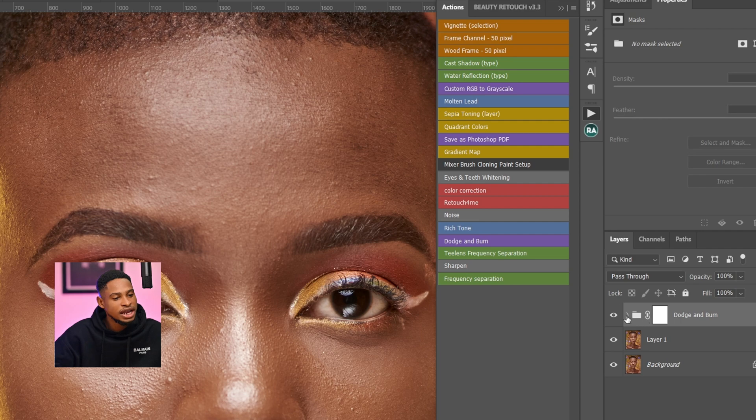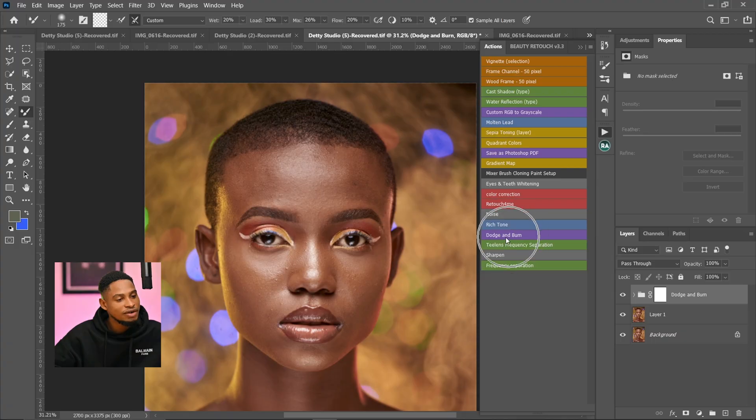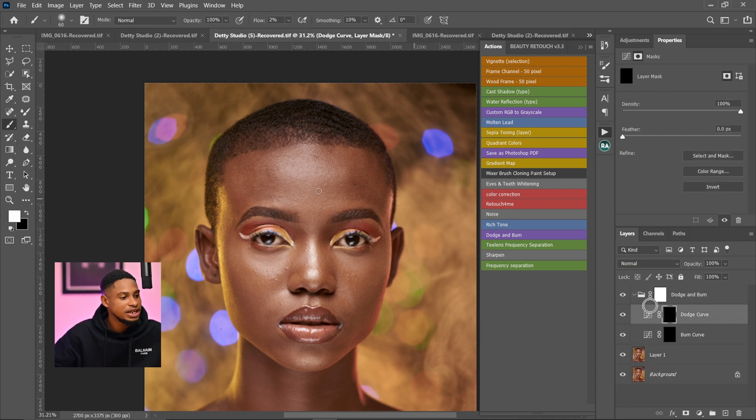Inside the Dodge and Burn action you have a Burn curve and a Dodge curve. You can use this action for micro dodge and burn, creative dodge and burn, or global dodge and burn. Pick your normal brush tool — for global dodge and burn, make sure your Dodge layer is selected and paint on the highlights. Take your flow to 100% and add light to the highlights, then do the same on the Burn layer for the shadows.